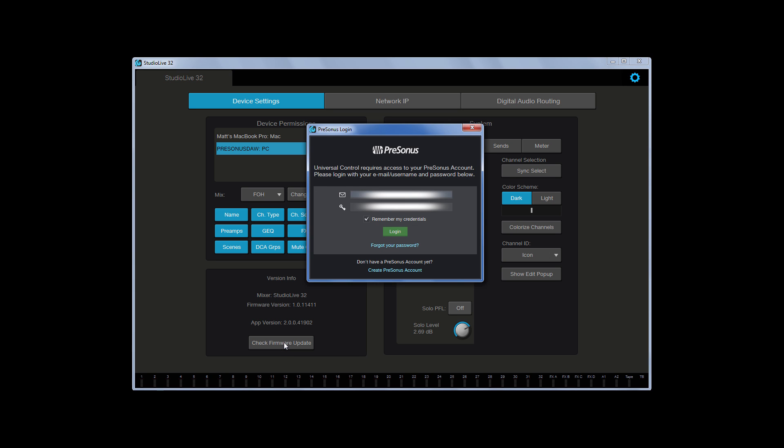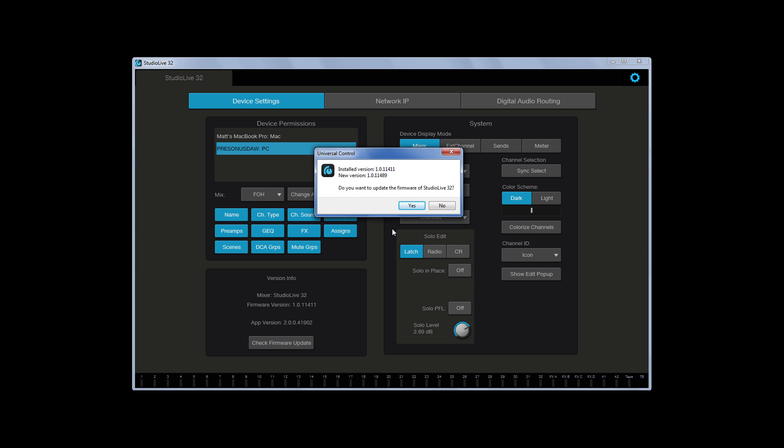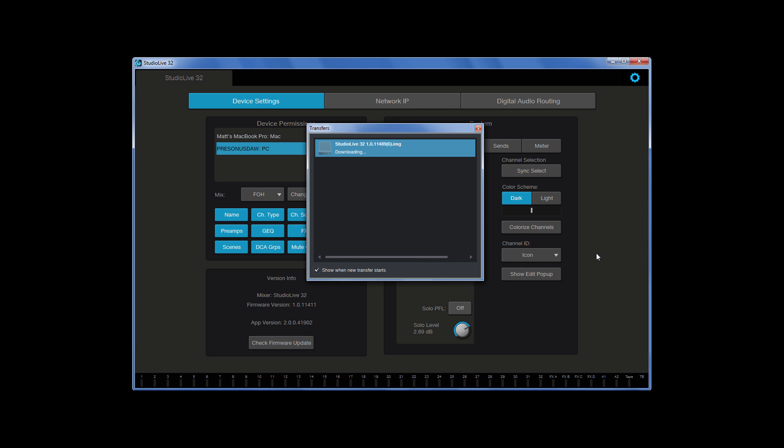With UC Surface connected to the mixer, open the Settings screen and then select 'Check for Updates' in the firmware section. You'll be asked to log into your My PreSonus account from within UC Surface. UC Surface will then connect with our servers to check for an update and report the latest firmware version available. Clicking to proceed with the update will download the firmware to your computer. Once the download is complete, it will automatically begin updating the mixer. Once the firmware update is complete, your mixer will automatically reboot itself.